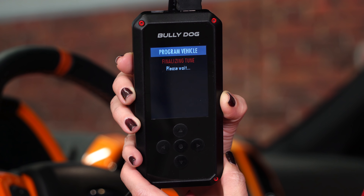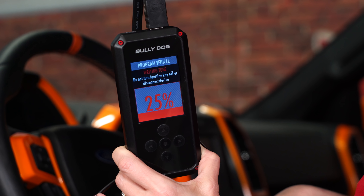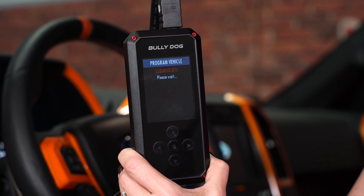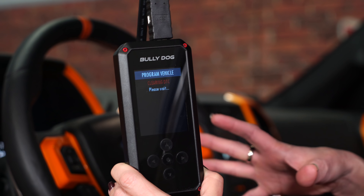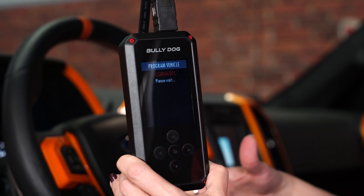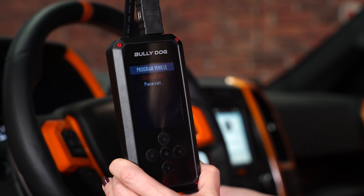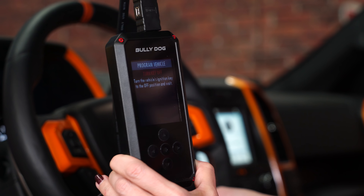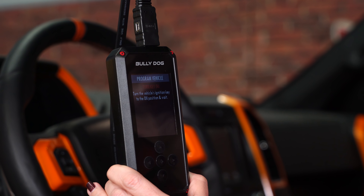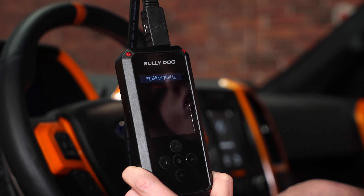Now it's finalizing our tune, and now it's going to write our tune. This is the part where it also becomes important to not disconnect the device and not start the vehicle. During the programming, it starts to set off all of the door dings and things along those lines, which is totally normal. It always does a clearing of the DTCs at the end, just in case any codes were thrown during the download process, which does happen sometimes. Now it's telling us to turn the vehicle ignition key to the off position. Once we do that, it's going to ask us to turn the key back on. It's really important to follow what the programmer is saying.